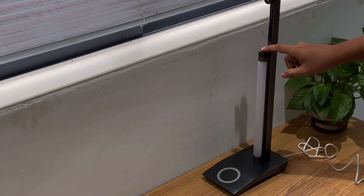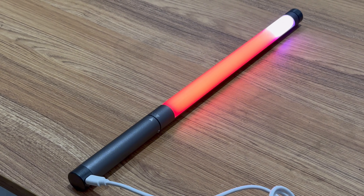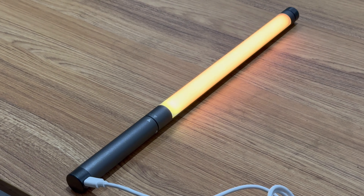Next, we fix the lamp on the battery. With the battery module, you can turn it into an interesting portable lightsaber, just like a Jedi in Star Wars. When it needs charging, it can be charged through the USB-C port on the battery module.